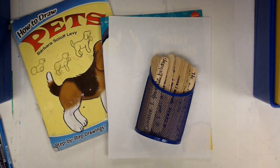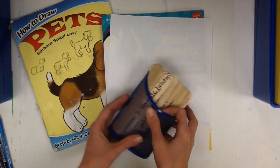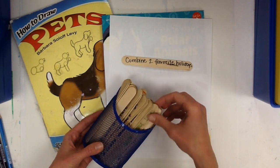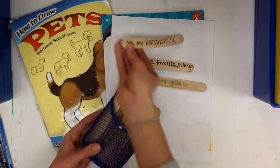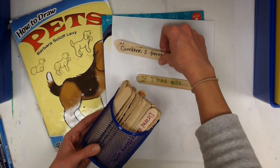When you come to art, you can use any idea you have to create a picture. You might think of something in your imagination, or you can use our drawing books or drawing prompts. If you can't think of an idea, you can pull a stick — this one says 'combine your favorite holidays,' this one says 'if I had gills,' so maybe you'll draw yourself as a fish, or this one says 'it's my birthday.' You can choose one of those drawing prompts and come up with a cool idea.